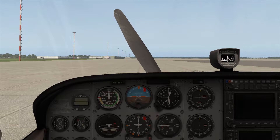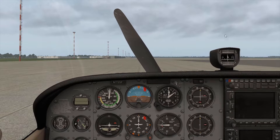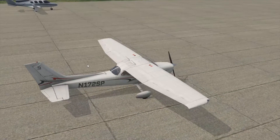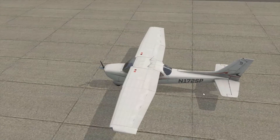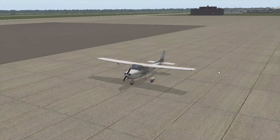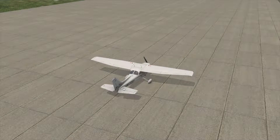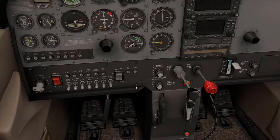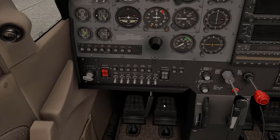Alright, so here we are in our Cessna and we are at the BizJet — I wouldn't really call this a gate, it's more like a hangar or a parking spot. Yeah, a parking spot, that's what I'm going with. Looks good from the outside. We're going to go ahead inside. First thing we're going to do is get this yoke out of the way, because mostly what we're going to be dealing with is all back here and I don't want to deal with all that.